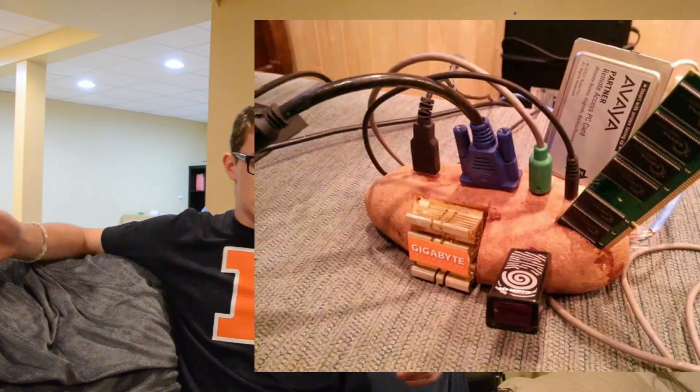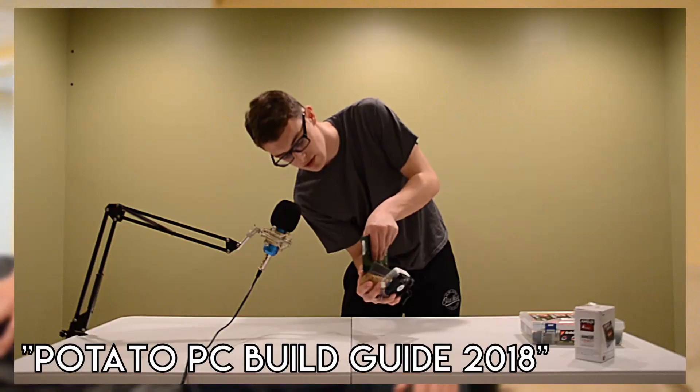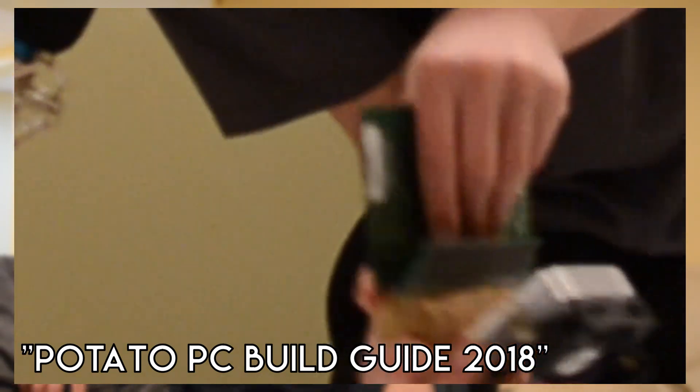There's always been a joke going around about potato computers, and although we've made a video on this in the past before, that video was more or less a joke. But on a serious note, is it even possible to do this kind of stuff, and is it really possible to power a computer using plants?